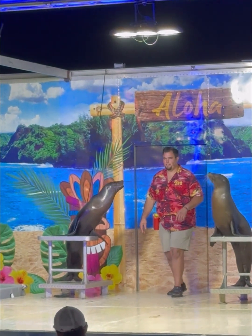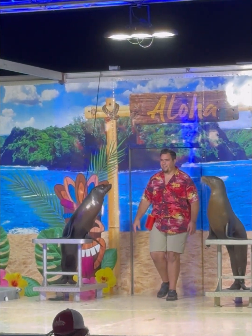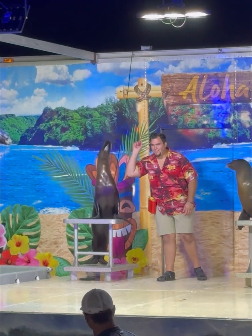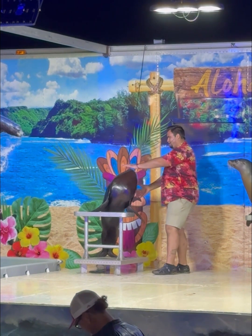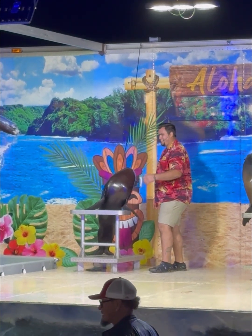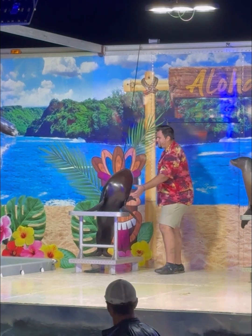Are you guys ready? Come on, are you guys ready? All right, here we go. One, two, three — gone! You guys over here, pretend you're sitting up front. Tough crowd. All right, great job, Abba.